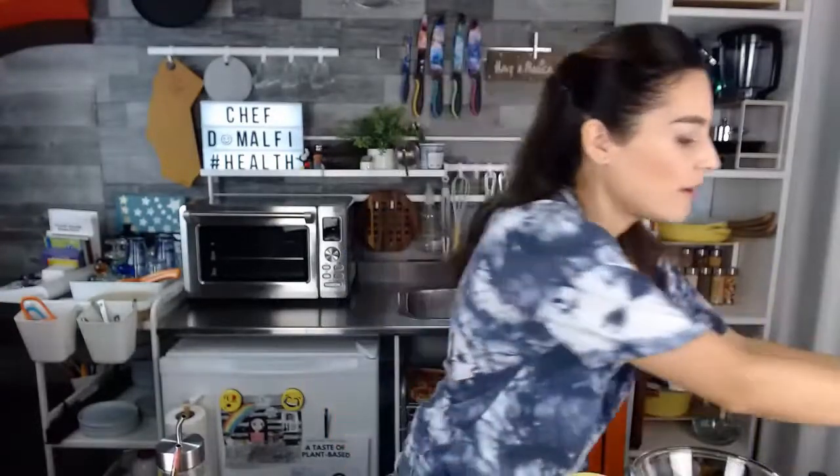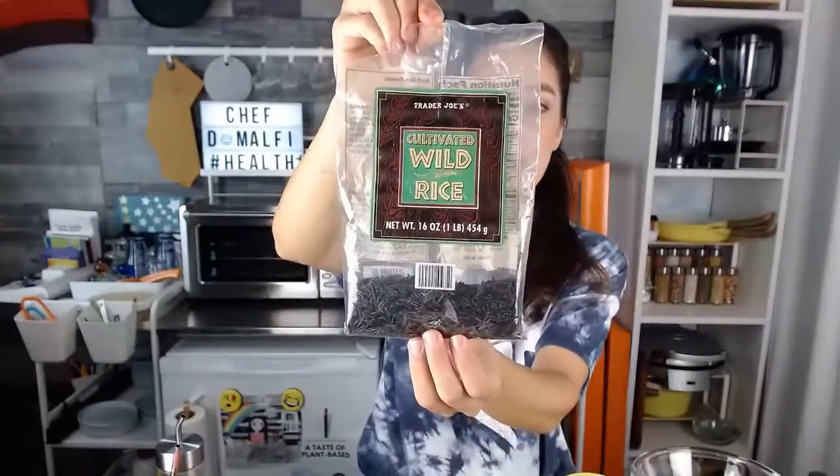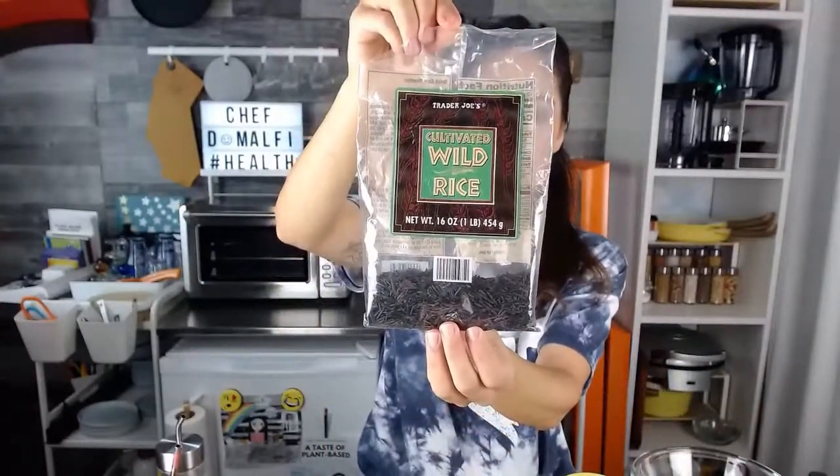Now let's talk about the other ingredients. You definitely want to cook up some wild rice. I'm going to use cultivated California grown wild rice right here — this is a product of the great state of California. I love wild rice. It's actually not a rice — it's actually considered a seed. They call it a pseudo seed because it's one of these seeds that you can actually soak and then cook like a grain, but it's not really a grain.